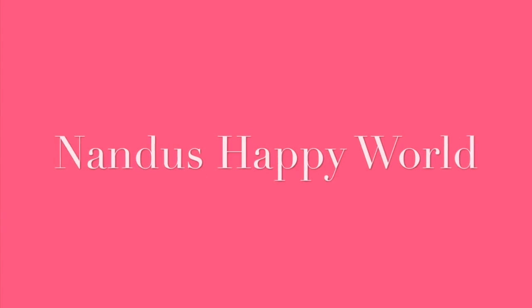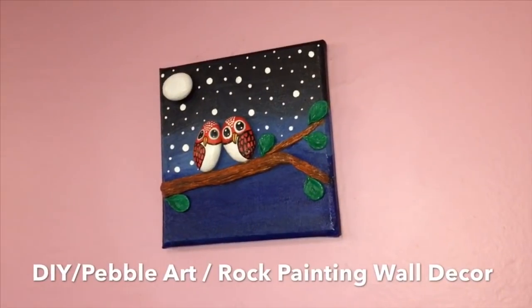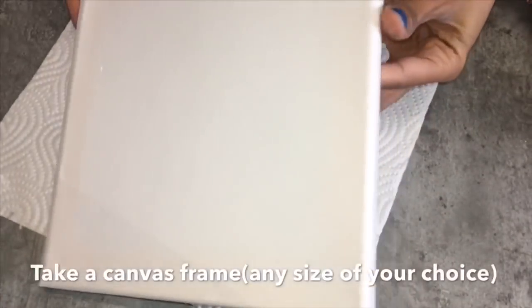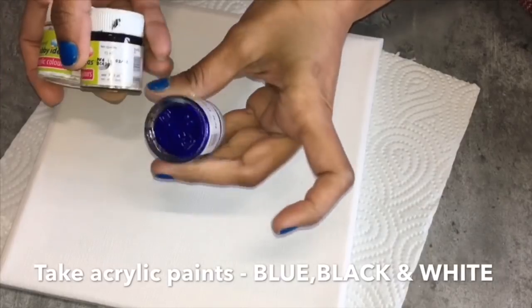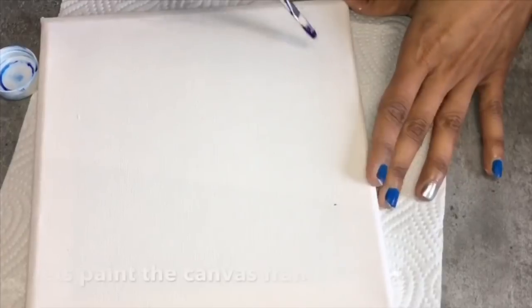Hi friends, welcome back to my channel. Today I'll be sharing a DIY wall art using pebble art or rock painting on a canvas frame. So let's get started. Here I'm taking a small canvas frame — you can also use any size as per your choice. I'm using three acrylic colors: blue, black, and white.